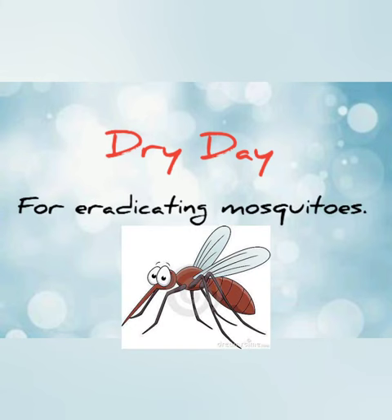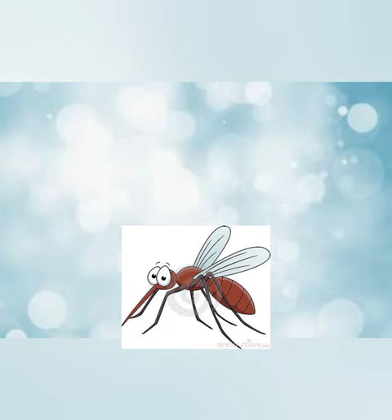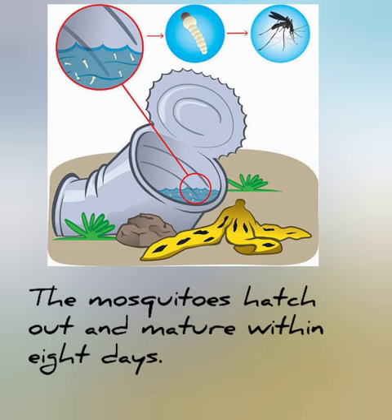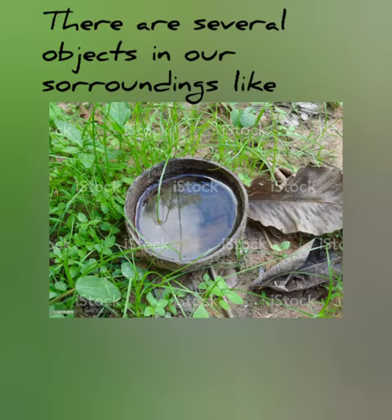Dry day for eradicating mosquitoes. Mosquitoes multiply by laying eggs in stagnant water. The mosquitoes hatch out and mature within 8 days. There are several objects in our surroundings like coconut shells,